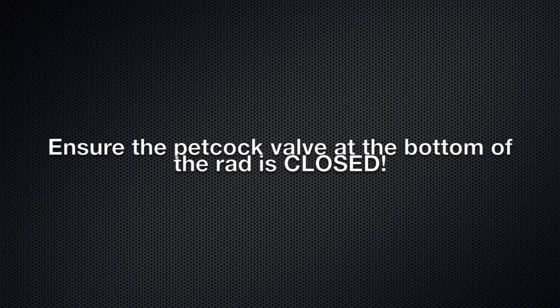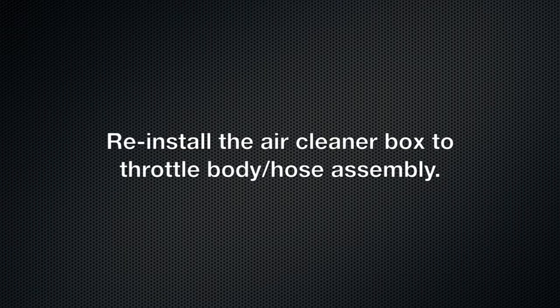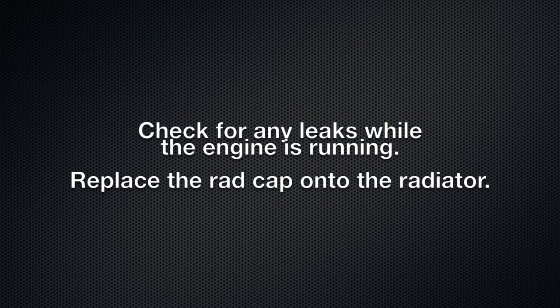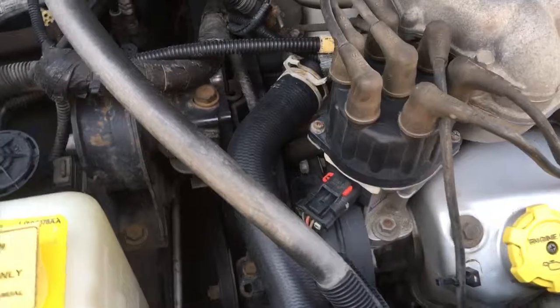Ensure the petcock valve at the bottom of the rad is closed. Reinstall the coolant recovery bottle and the front plastic shroud cover, then the air cleaner box to throttle body and hose assembly. Fill the system at the radiator cap with the recommended 50/50 distilled water and antifreeze mixture. Fill the recovery bottle to the lower mark for now. Run the engine for about 10 minutes with the rad cap off to burp out any air — squeeze the upper radiator hose to help remove trapped air pockets, as this hose may get hot. Check for leaks while the engine is running, then replace the rad cap. Add more pre-mixed coolant to the recovery bottle up to the midpoint level, and check coolant levels over the next few days. Always add fluid to the bottle, not to the radiator.